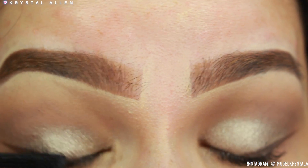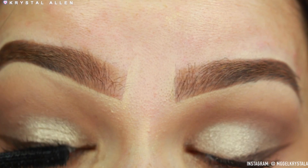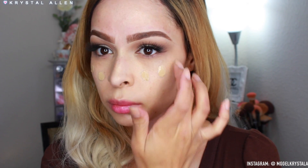Now we're just going to pop on some mascara. I'm using the Laura Geller Lash Boss mascara — this is my favorite mascara, you guys. The formula is amazing, it doesn't flake on me, it's just a bomb formula. So we're going to coat our upper lashes with that.